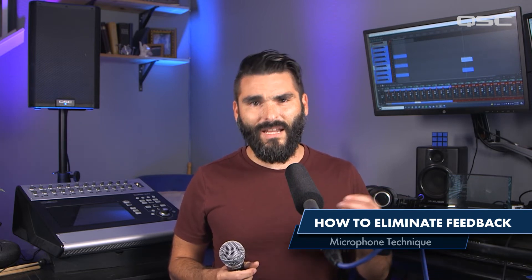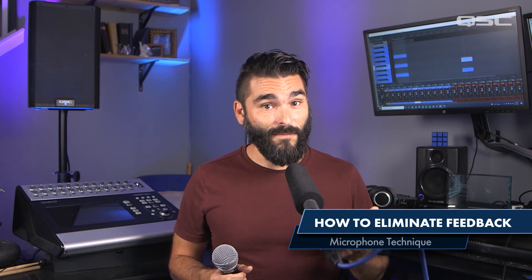I'll talk a little bit more about gain structure and signal to noise ratio in a separate video. For now, I hope these were helpful tips. Thank you.